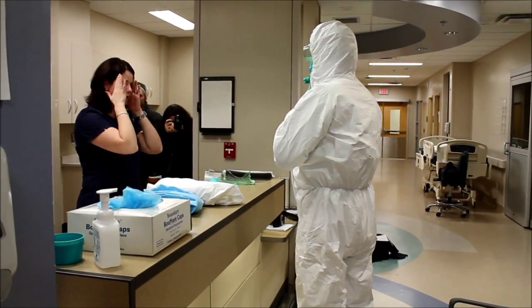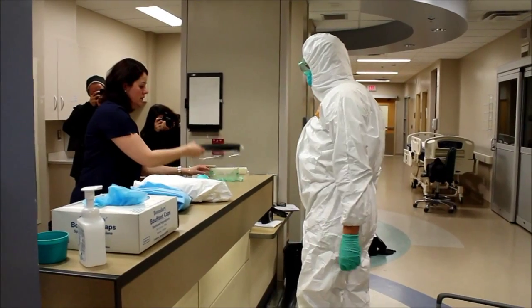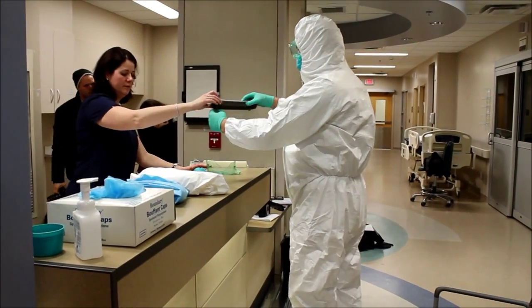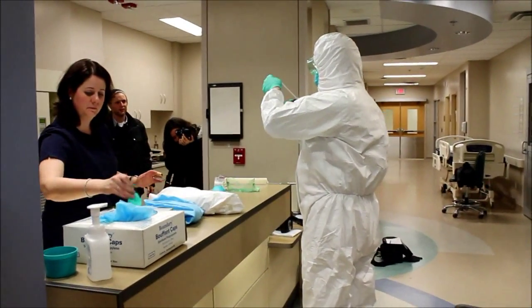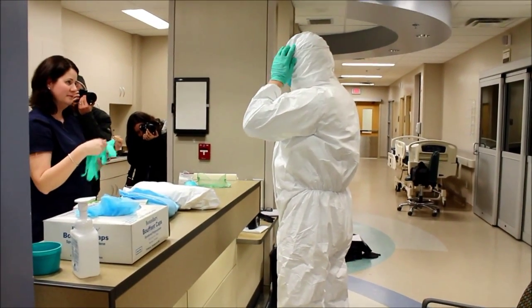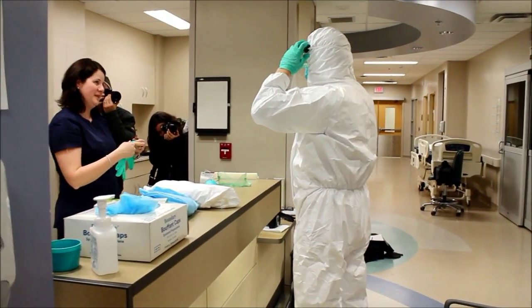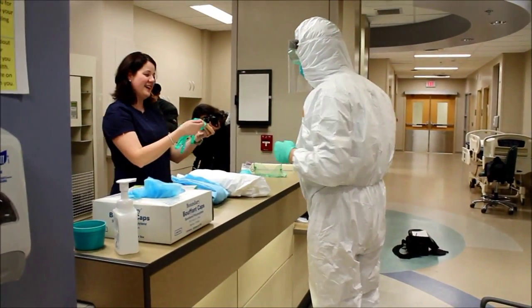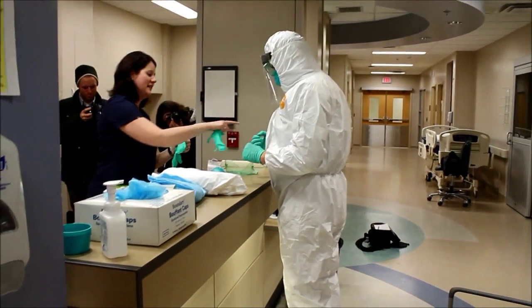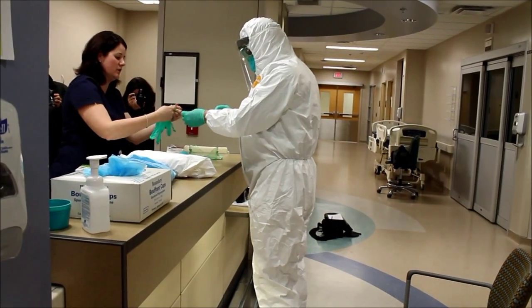Check the suit to make sure there are no holes or exposed areas. Then put the face shield on. Finally, put on the last set of gloves — the idea is the first set would be under your suit and this outer set goes over.